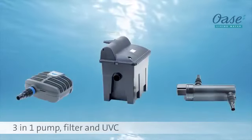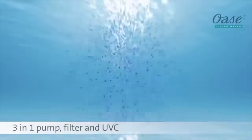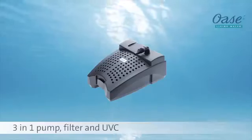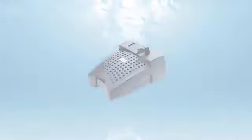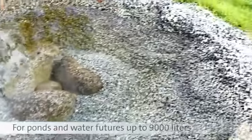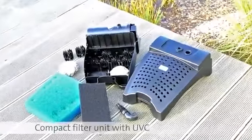Three functions in one product: pump, filter and UVC. For ponds and water features up to 9,000 litres. A compact filter with UVC and a clear water guarantee.